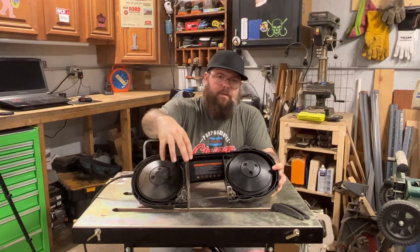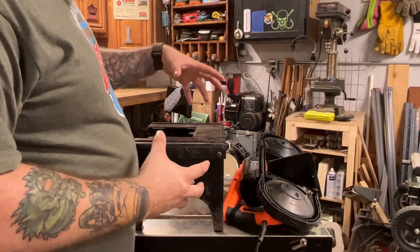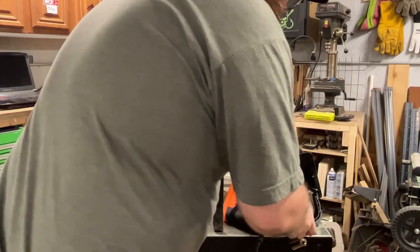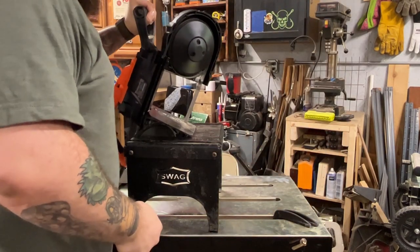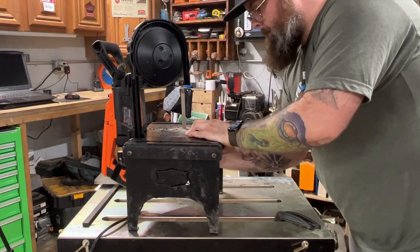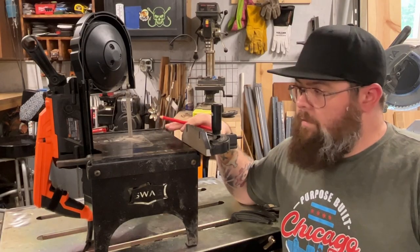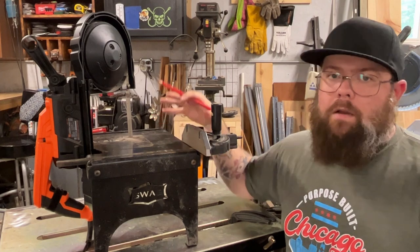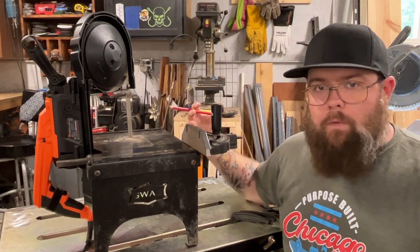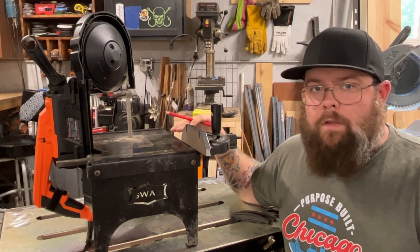This plate on the saw is actually the insert that goes into the Swag table. Before we start talking about putting this into a table, I just want to show you how easy the Swag table is to get the saw in and out of — it's literally one thumb screw you can undo by hand. And that's it — now it's in the table and ready to use.